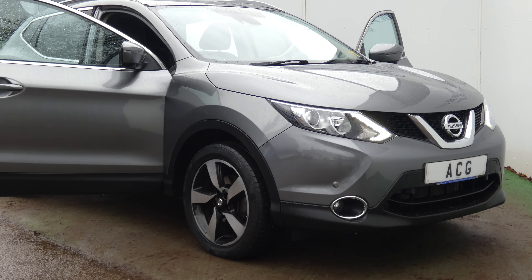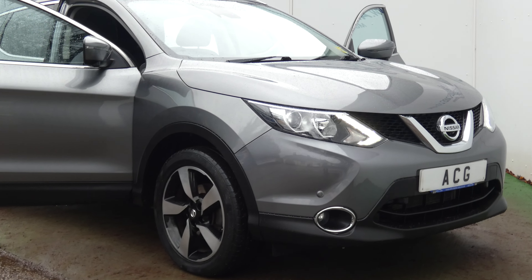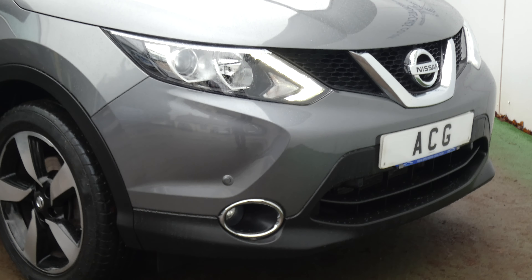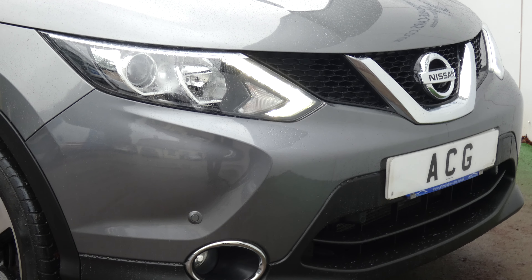Hello, welcome to Affordable Cars. We've got this 66 range Nissan Qashqai, it's the N-Connector, the special model. To do this video I'm just going to show you the general view of the vehicle, but also to point out any of the optional extras and nice features that it's got.